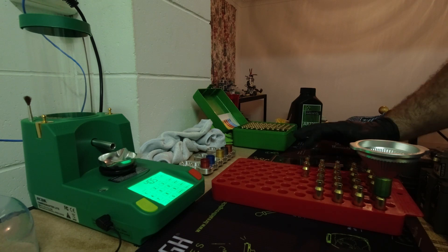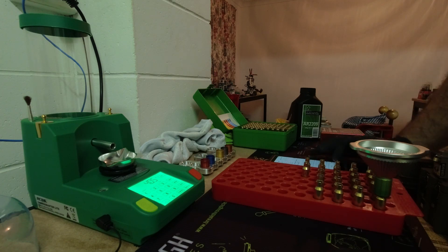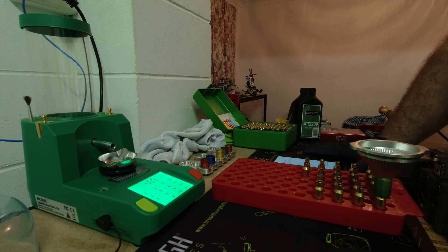This test we will load in the middle of the two nodes that I found. We found one node between 40.4 and 40.6 grains of AR2209, and another node between 41.6 and 41.8 grains of AR2209. So today we're going to load between them — 40.5 and 41.7 grains.